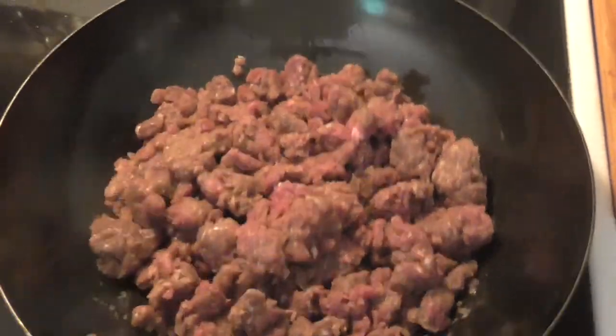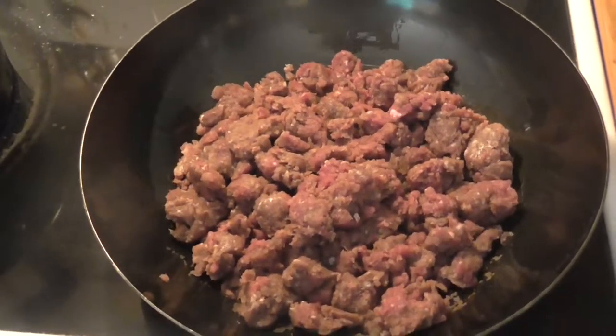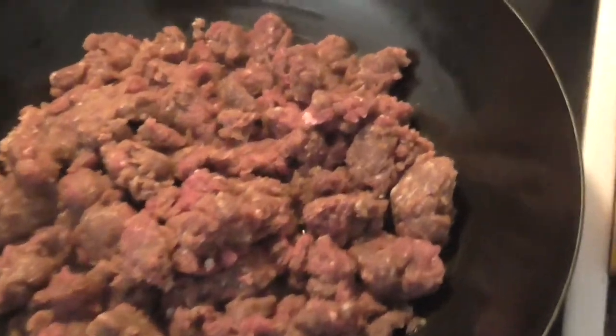Deer meat is lean, so you need to add the extra oil. If you're using pork sausage or a fattier meat, you don't need the extra oil. Fry the meat until there's no more red, or to your desired doneness, whether it's medium, well done, etc.